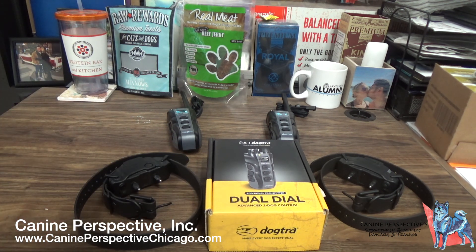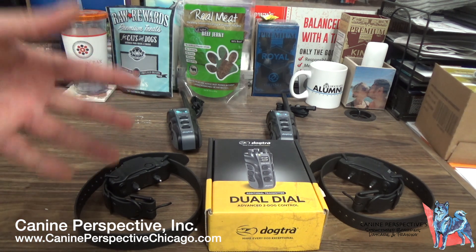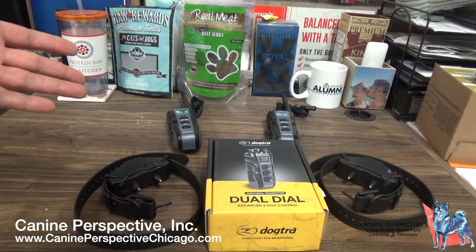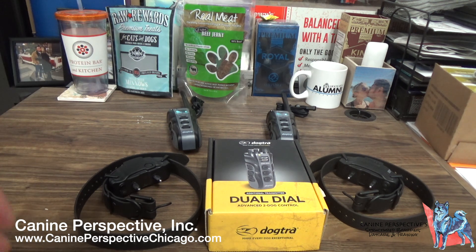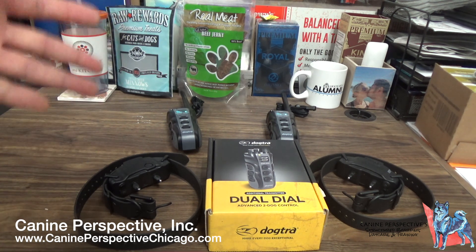For example, if you had a Dogtra 2300 and you got a second dog and wanted a two-dog system, that dog had to be on the same collar. So if you had a 15-pound dog, the Dogtra 2300 would be too big for them. If you had a 70-pound dog and a 15-pound dog both on the 2300, the 15-pound dog would have this enormously large collar on their neck.